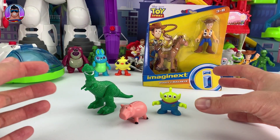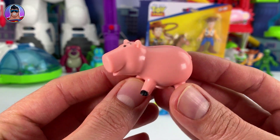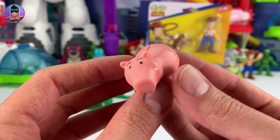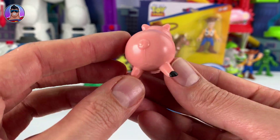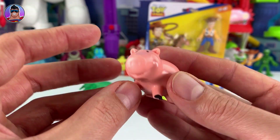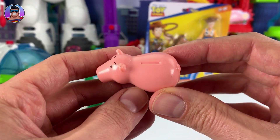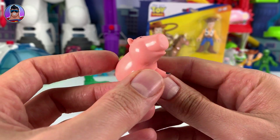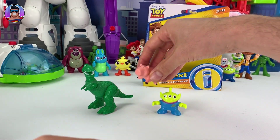Now they're all out of the box. So let's start with Ham. Let's check him out. Now, sadly, Ham here doesn't really do much, which is okay. They don't have to do much. I guess being so small, he can't really move much. There's no moving arms or legs. You can't put money in the little slot at the top there. But he looks awesome, and he does look like the character straight from the movie.